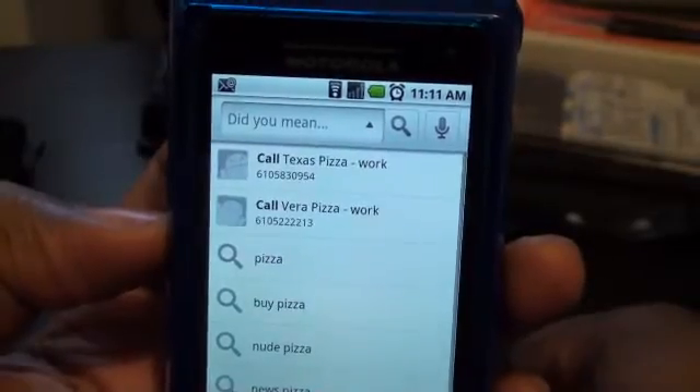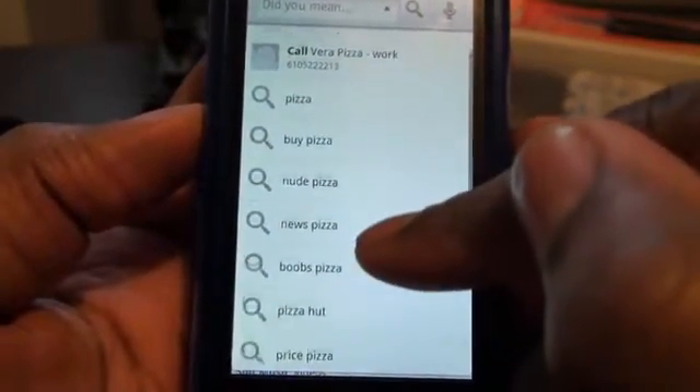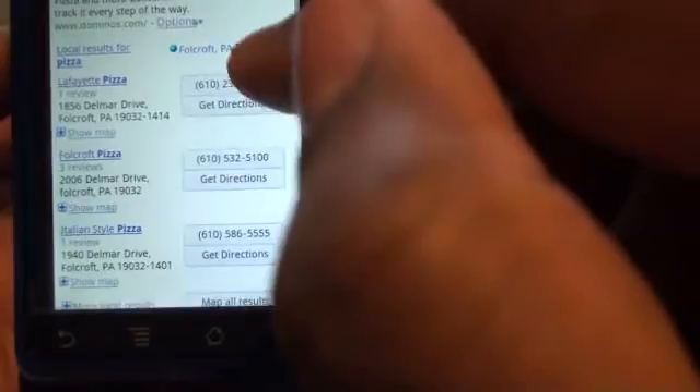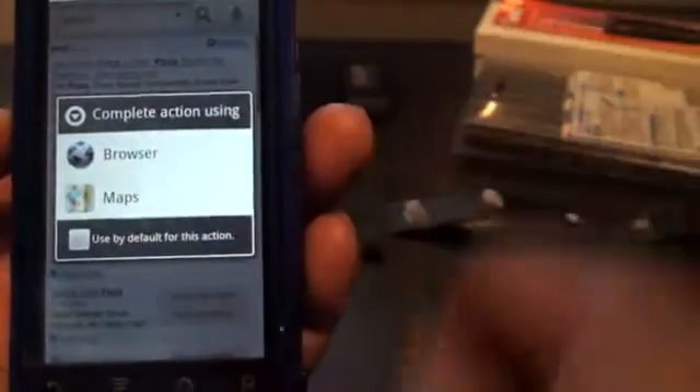Alright, so what it did was it looked through my contacts for anything that said pizza — Texas Pizza, Vera Pizza — then all these results here. I don't know why it says 'Nude Pizza,' 'Boobs Pizza' — this is stuff you can search on the internet. So I go to pizza. Another cool thing is, once you have the pizza places on the side, you can click on any of the numbers that populate from the Google search engine, just like if you searched online for someone and it has a phone number next to it. You can hit that number, or hit 'Get Directions' and it'll automatically open up in your browser or sync with Google Maps.